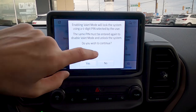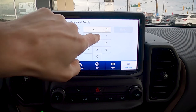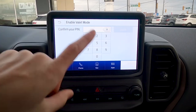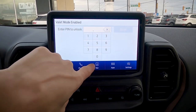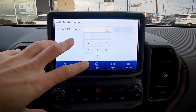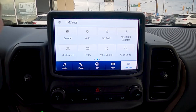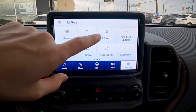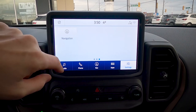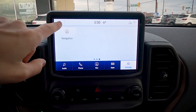Valet mode lets you enter a four-digit number to completely lock out the screen — just make sure you remember that number, and don't use something simple like 1-2-3-4. Once enabled, you can't get back in until you enter that code and hit unlock. The last option is navigation settings, which we already covered when we looked at the factory navigation.